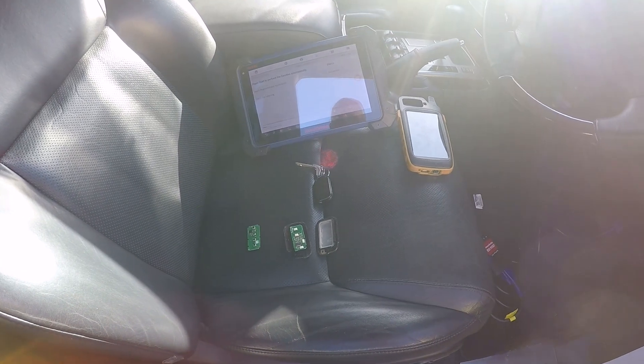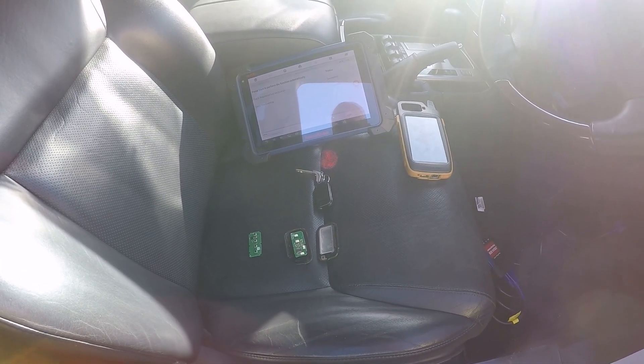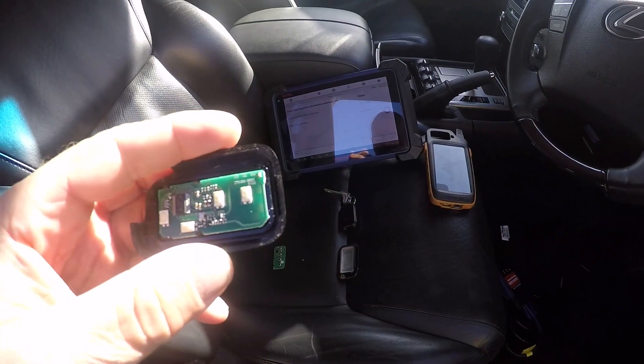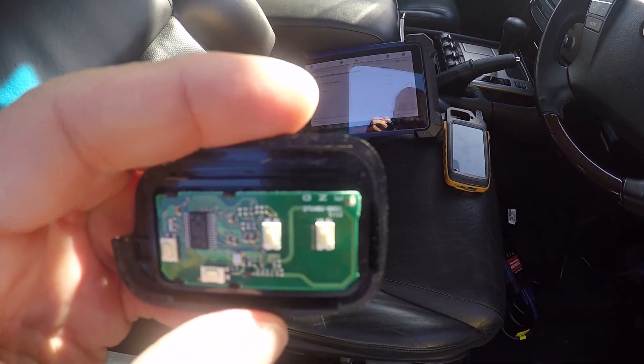I'm going to use the X-horse proximity Toyota keys. I've opened up the Lexus key and the code that I've got on the key is 6601 — you can see the last four numbers on the back there.